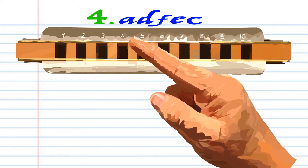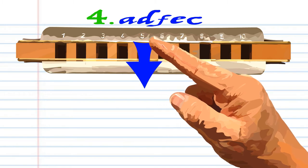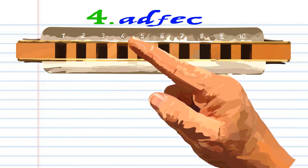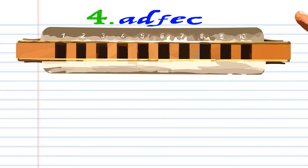For phrase 4, breathe in through 5. Blow into 5. Blow into 5. And blow into 4. Practice this until you end up with something that sounds like this.